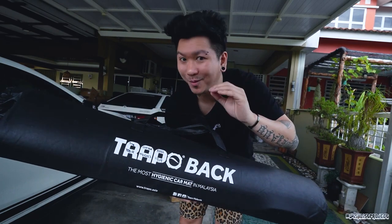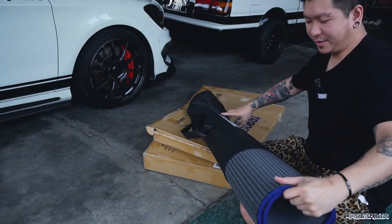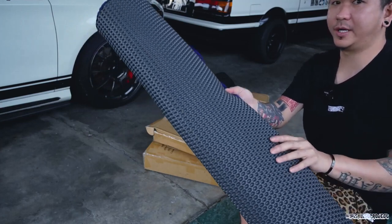In this video today, Trapo sent me a new carpet - the very new launching carpet series, which is more durable, more nice, and more special. So now let's unbox it. Wow, blue lining. And it's a different color from the previous one - now they've created a grey color, customized a grey color, which is what I told them I wanted.